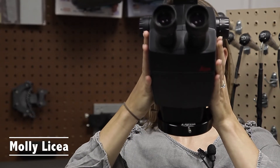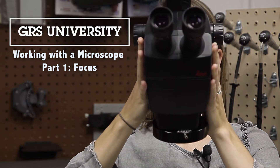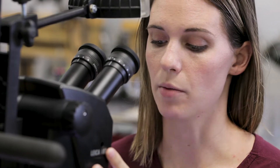Hi, I'm Molly with GRS, and this week is the first of a two-part episode, Getting Focused with the Microscope. Welcome back to the GRS Training Center. We're going to show you how to focus your microscope. Specifically, we're showing you the A6D Leica microscope with a 0.63 objective lens.